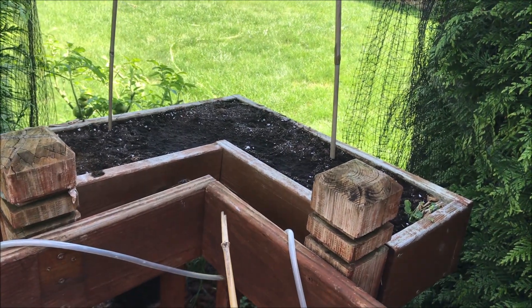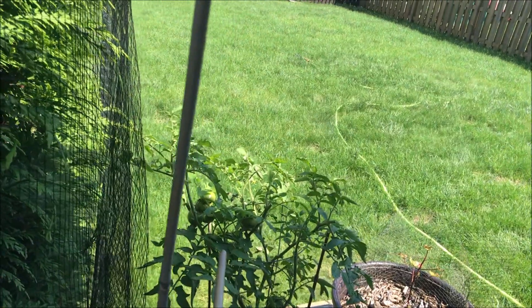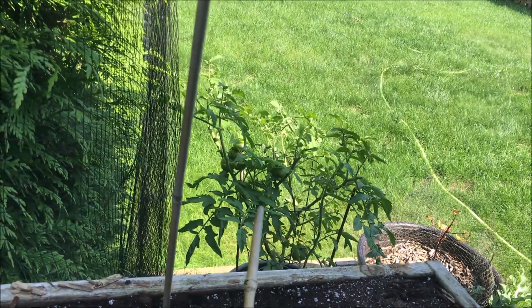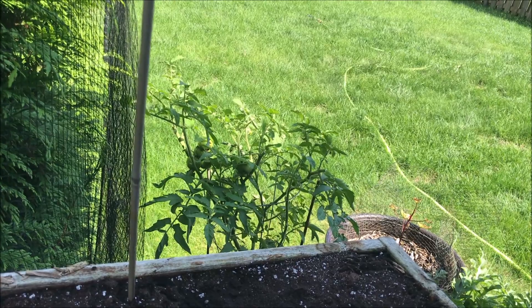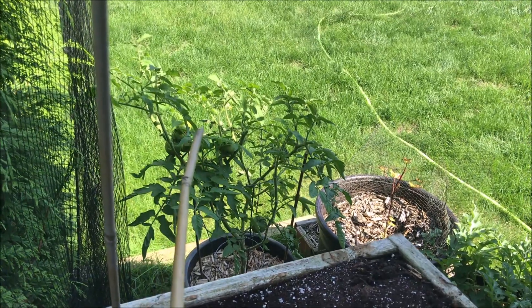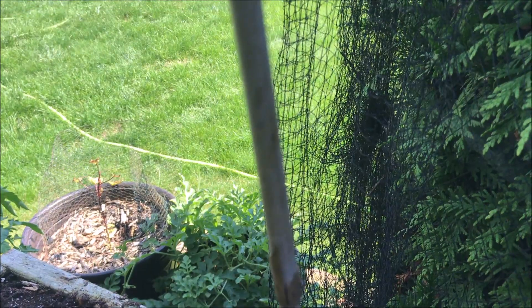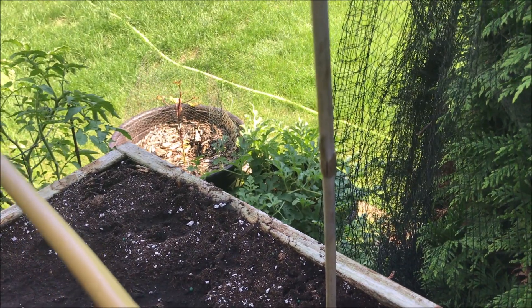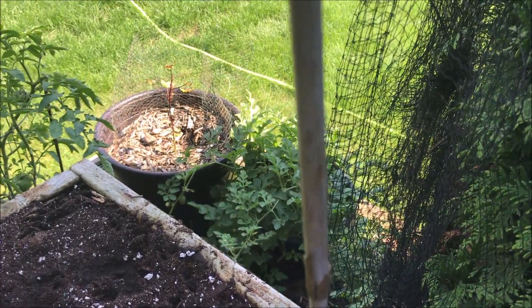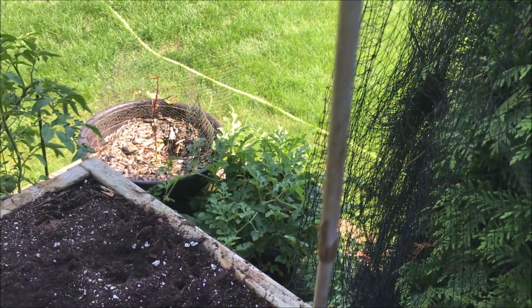I'm deciding whether I want bok choy, spinach, or more string beans — I'm inclined to want more string beans actually. I have about six more tomatoes on this plant and they don't seem to be getting bigger faster, so eventually I'm going to pull that. There's Willona — I see a big old fruit popping on her. I'll plant them on a mound with about five seeds, but I think I'll just put two in there.